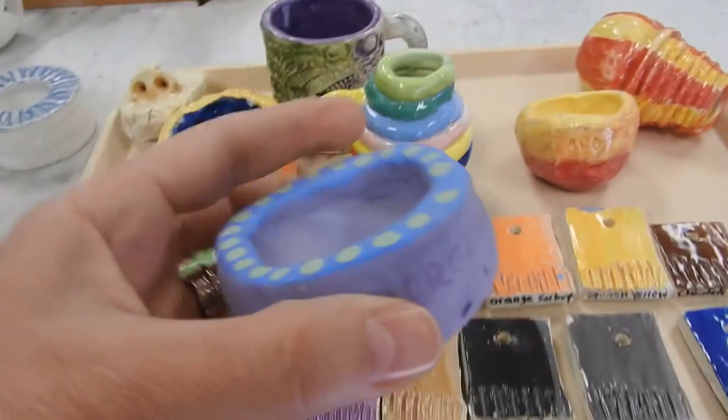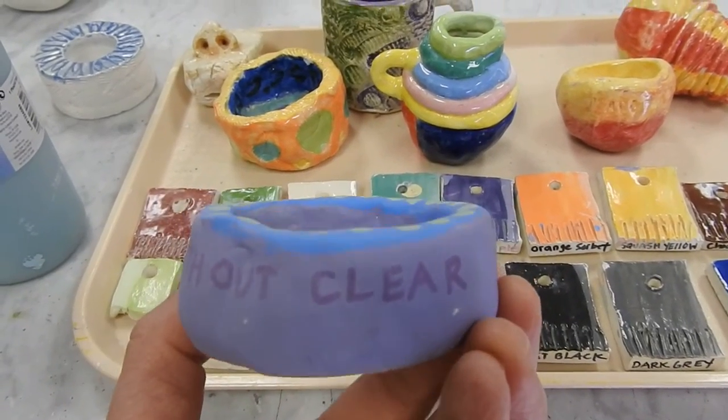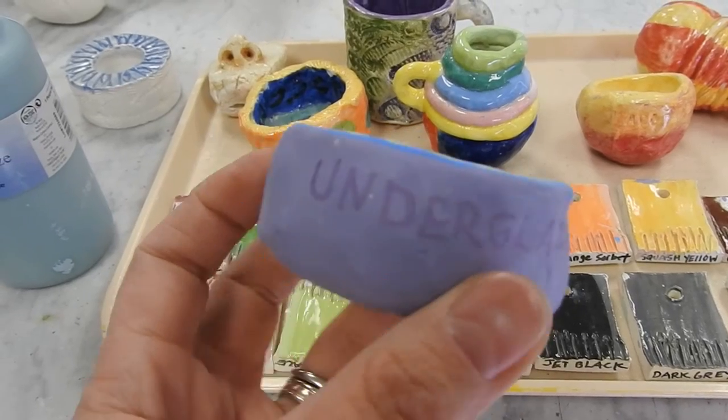What does it look like without clear? This is underglaze without clear. You still have the color but without the shine.